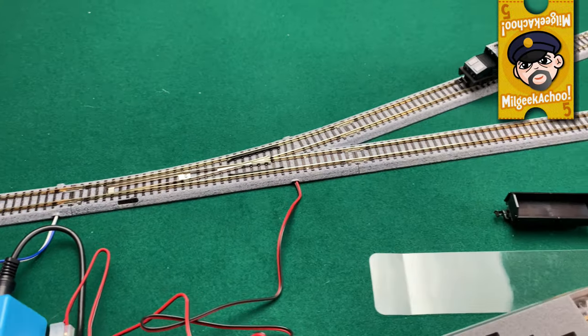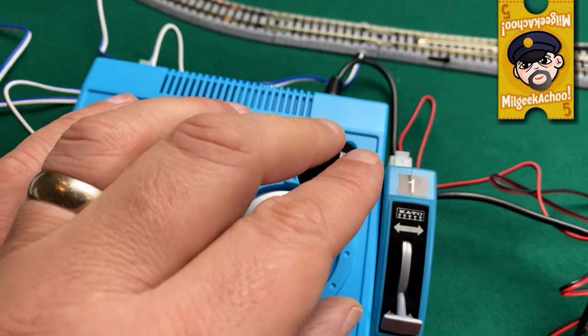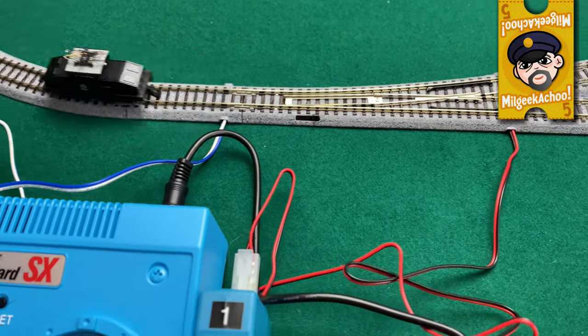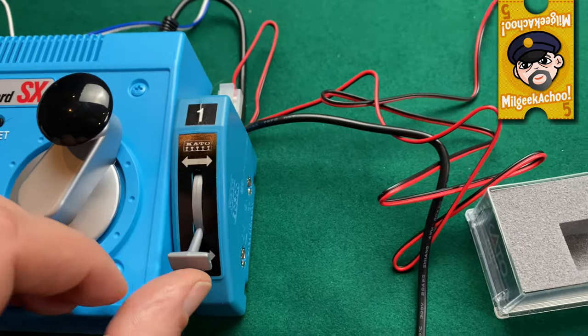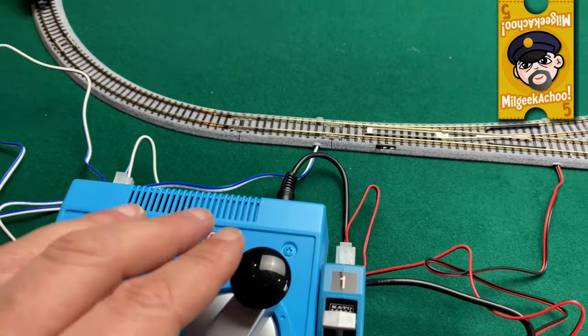I believe that real modellers call this the 'hand of God', and I can see why some don't like having to do this. Remote switches like these often mean you can distance yourself from the layout sufficiently enough where you can feel like you're observing simulated operations, but are not encroaching on the scale simulation by sticking your giant hand in the middle of things.